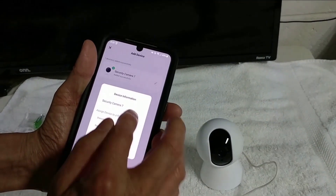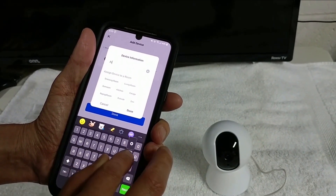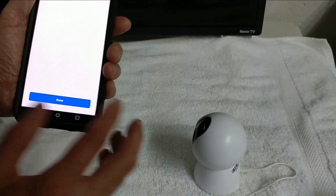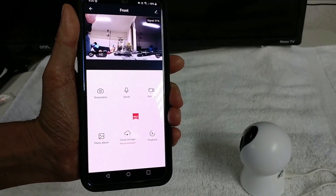Now we can rename the camera. Done. You'll see it right there. That's it.